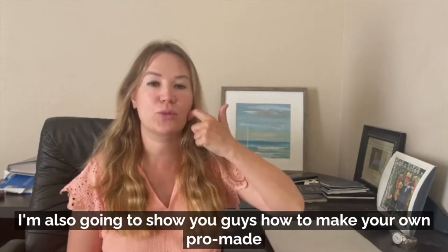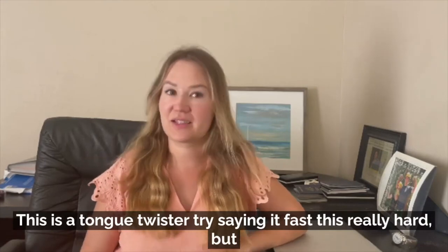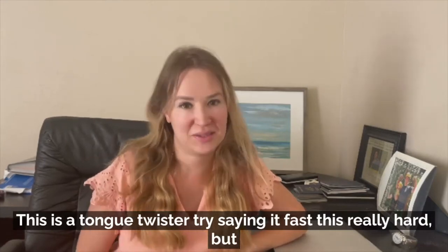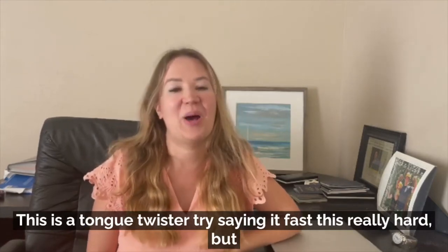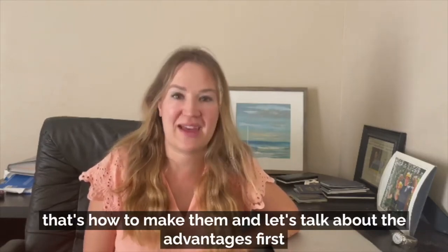I'm also going to show you guys how to pre-make your own pro-made fans. I'm going to show you guys how to make them and let's talk about the advantages first.